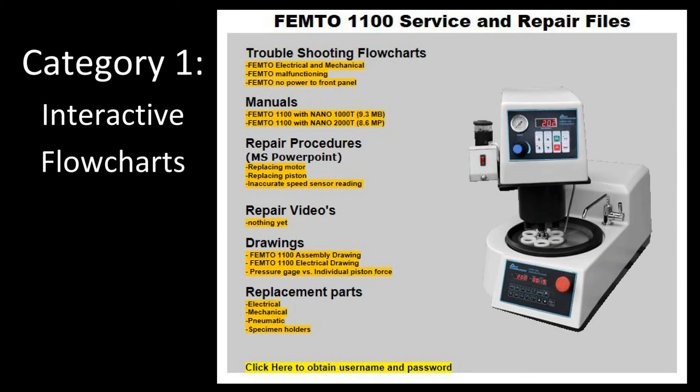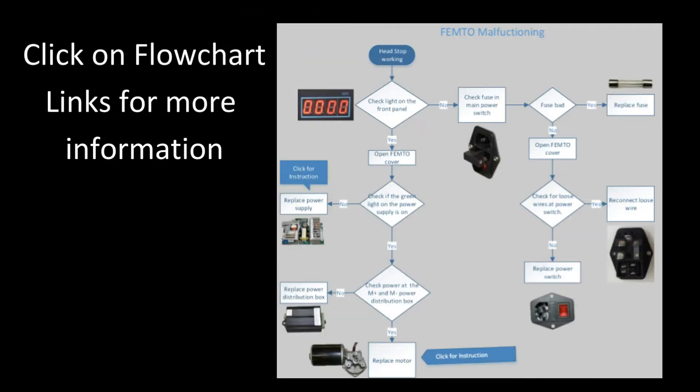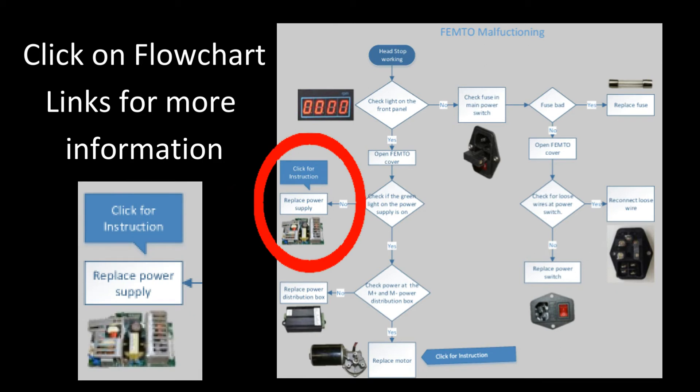The first category is going to be the interactive flowcharts. Let's go ahead and pick that for the Femto. We can actually click on an item to get more information about that particular issue.